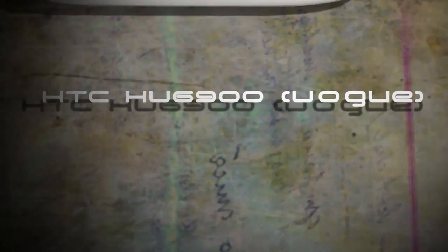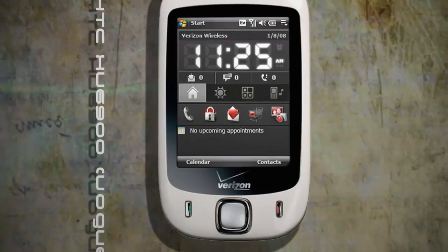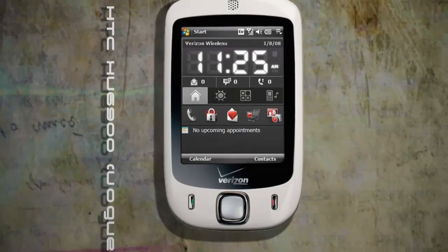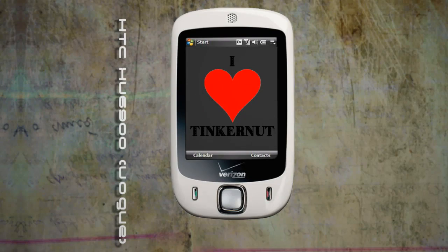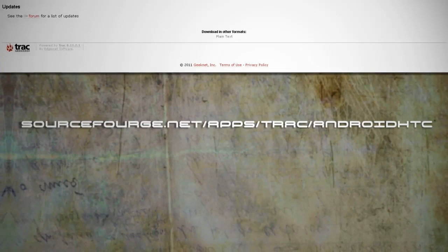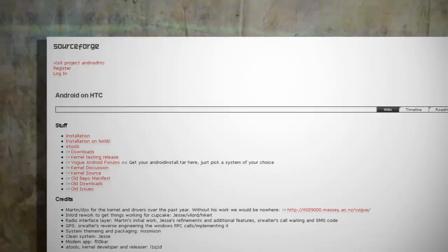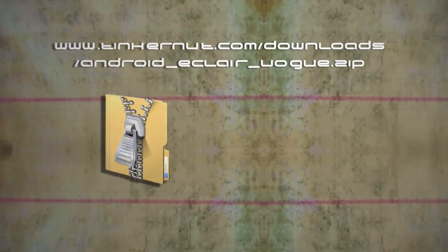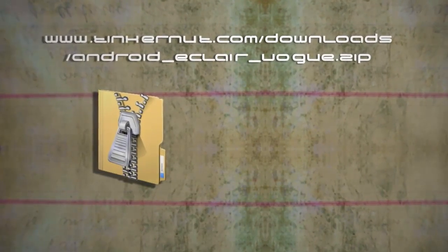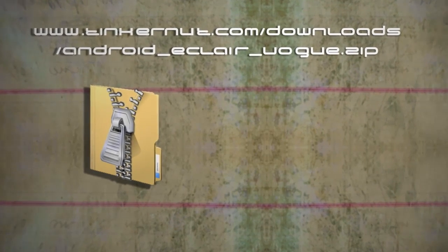I'm going to be using an HTC XV6900 or Vogue. So if that's what you're using, then congrats — you're one step closer to being me. For the HTC Touch, the magic starts by going to the Android HTC website, which you can find here. You'll find downloads and installation instructions on this site, but I've created a zip file with everything that you need, which you can download from this link. It'll run Android Eclair.